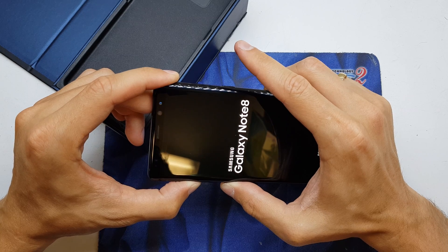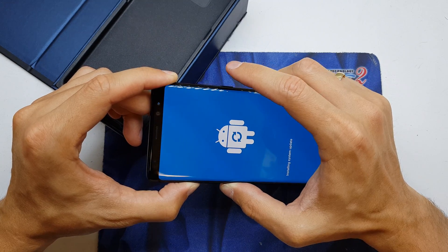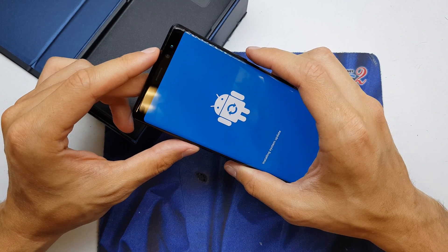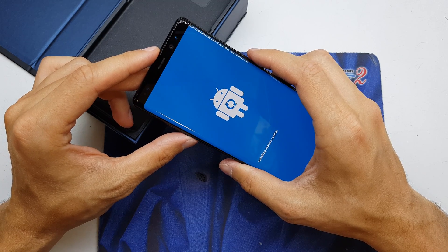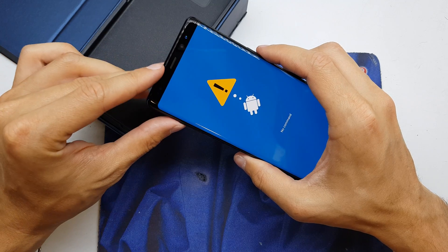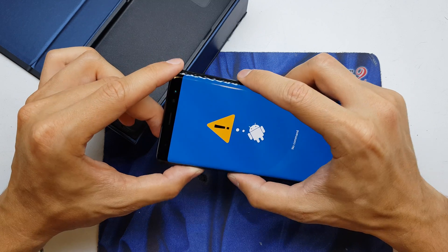After seeing the Samsung logo, release the power button while still holding volume up and Bixby. We have the Android logo and the system is going to prepare for the reset. And now once in the menu, try the combination with Bixby, volume up, and power button.